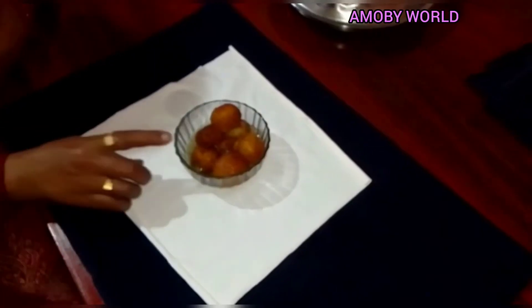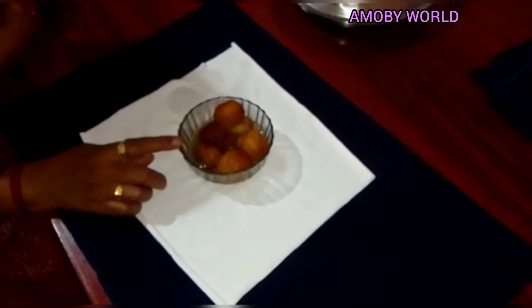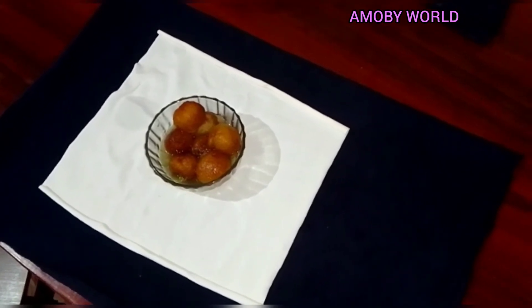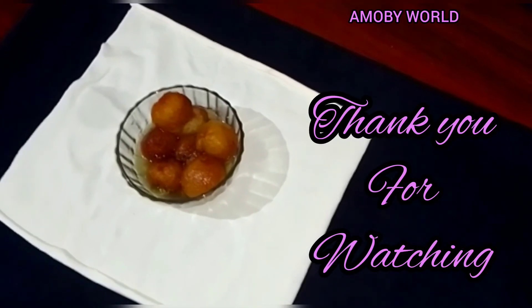I am ready — this is the sweet ingredients. It is all good. Please try and comment. This is our channel — please do subscribe and share. This is a great recipe for you. Bye!